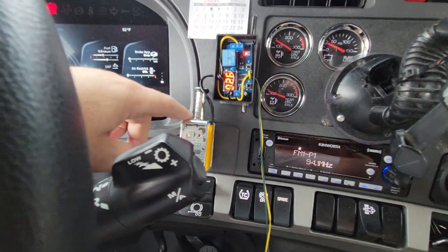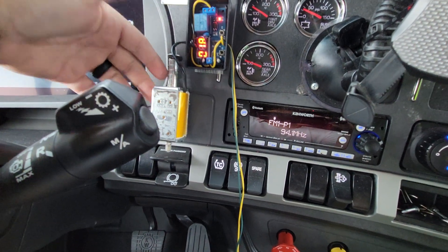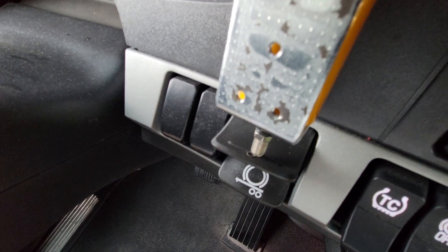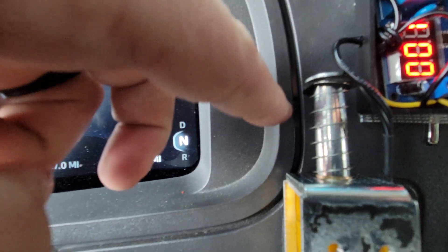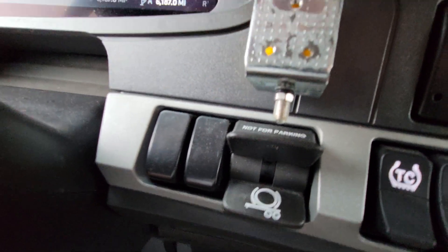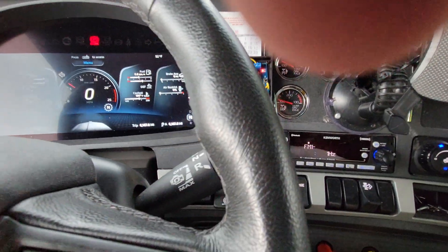I'll put the links to the parts in the description so you guys can order them. This is just velcroed up here, and you can see I've got it hitting right on the end — that gives it a little more leverage. There are things you can do to make it quieter because it is pretty loud at first. You can see I've got a little foam up in there; you take this nut off and pull it completely out and stick foam down in there — it's supposed to help quiet it down a little bit.